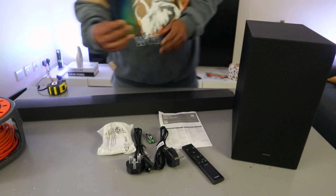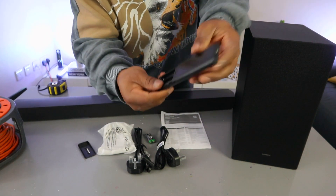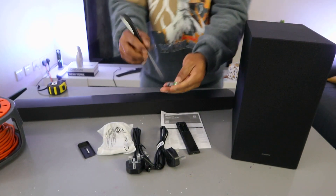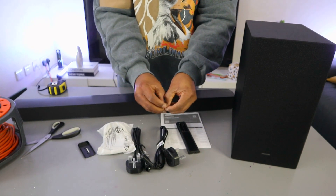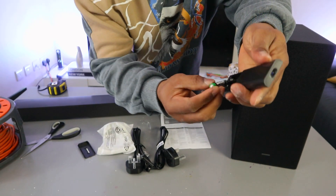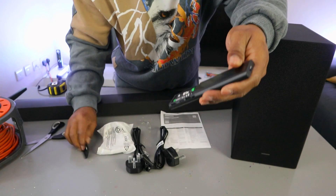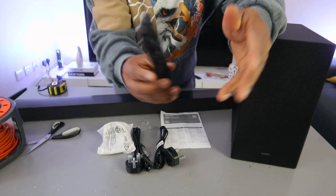Now I'm going to show you how to set this up. First of all, you need to put the battery inside the remote control — it uses triple-A batteries. Take the negative to the negative end and the positive to where it's supposed to be. Then push the cover back up. This is the remote.